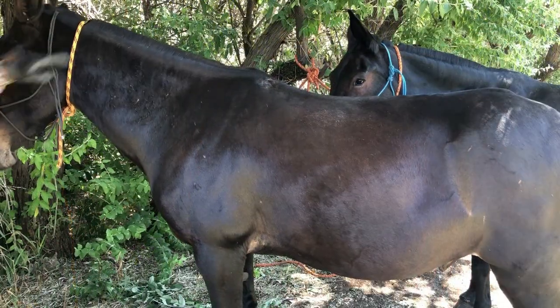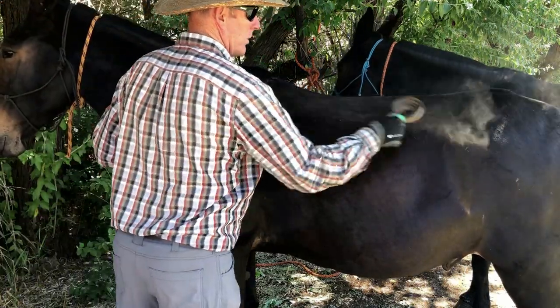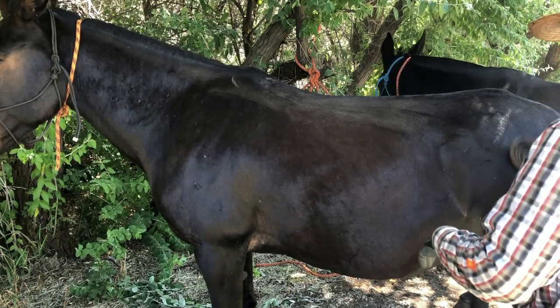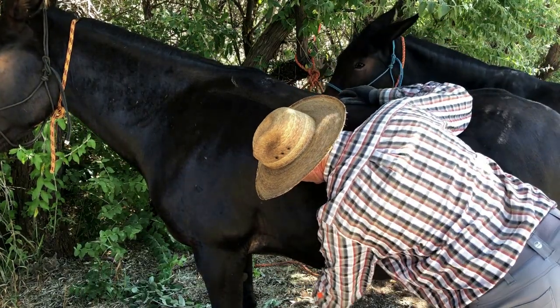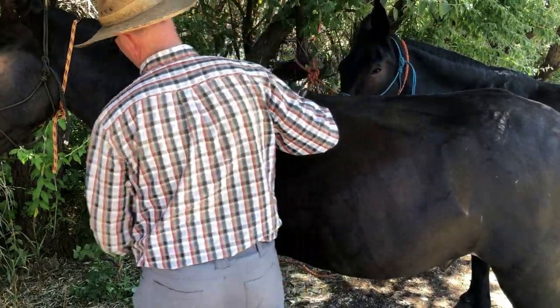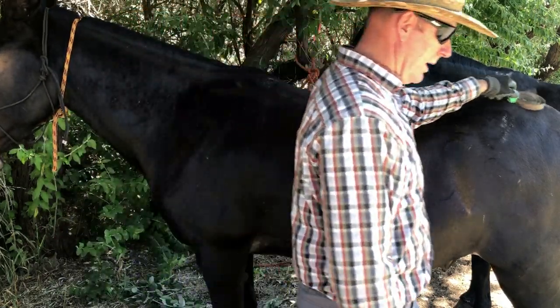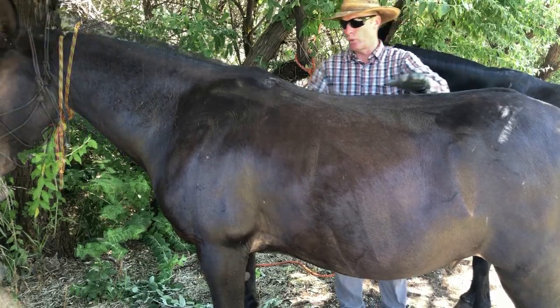First thing we're going to want to do is make sure we got them all cleaned off nice. I go over them with a curry comb or a brush everywhere you're going to have anything touching them — the bridge, down under the belly where the cinch and everything goes. You want to make sure they're all nice and clean and slicked off, front and back, top to bottom. You just don't want anything that's going to get under a cinch or a blanket that's going to create a problem or make a sore.